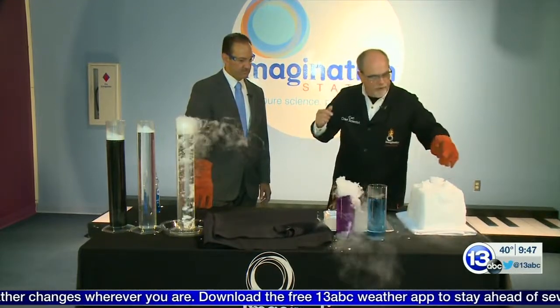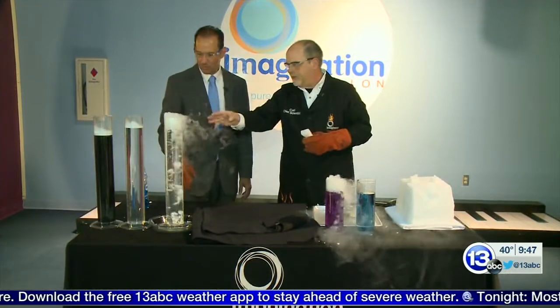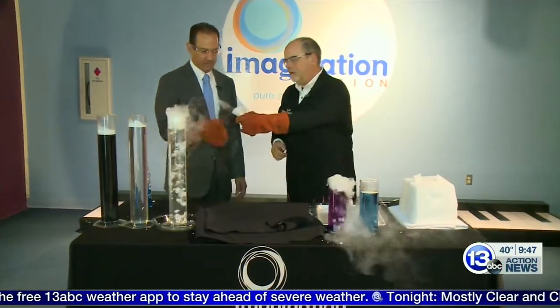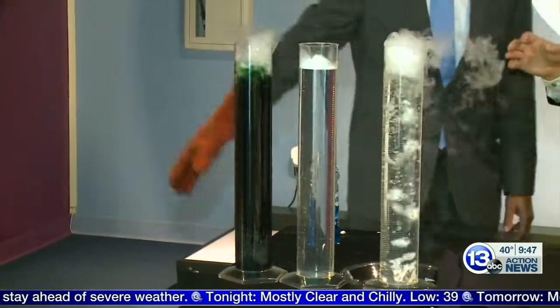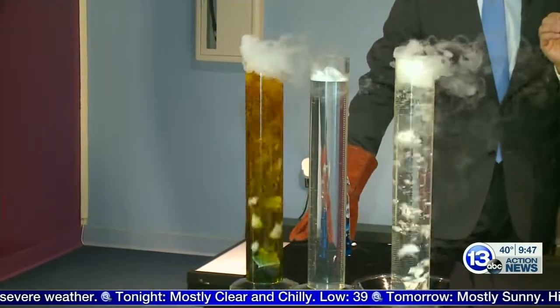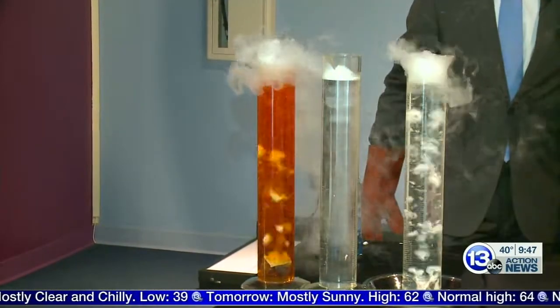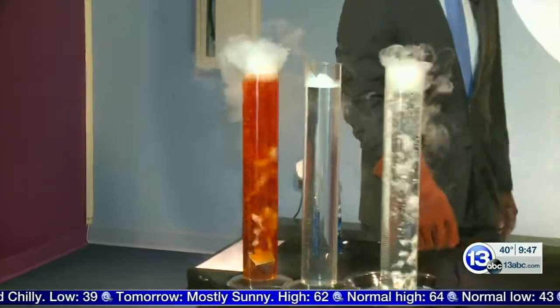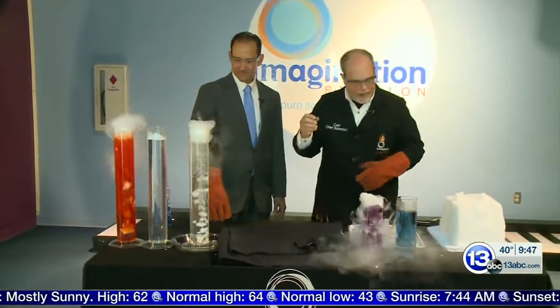Here at the Science Center, we have something other than cabbage juice — we have something called universal indicator. It's the stuff on the very last flat. Drop that one in the graduated cylinder and watch what happens. It changes over a whole spectrum of colors. As we change the pH of the water, that carbon dioxide gas dissolves in the water and creates carbonic acid.